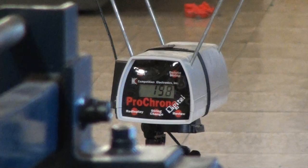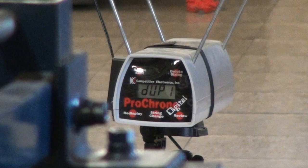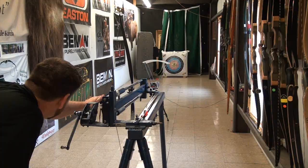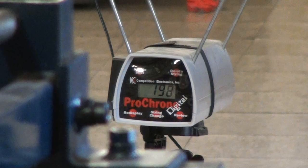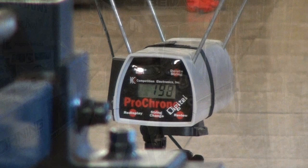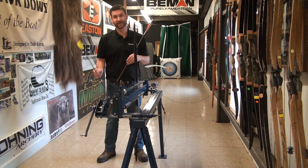Let's try the 8 grains per pound. First shot: 198. Second shot: 198. Third shot: 198 again. 198 all three times. Solid performance. That's what you get with having carbon in the limbs — keeps those limbs working to their highest performance, working together. So you're getting very good consistency out of the bow. 198 is pretty darn fast.